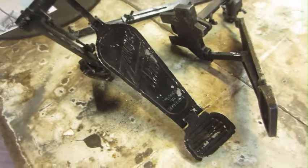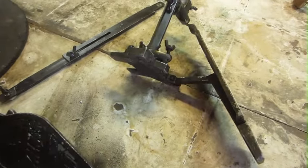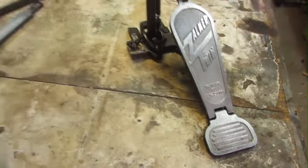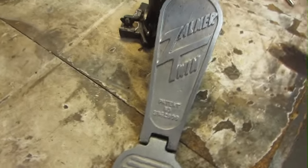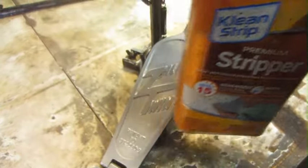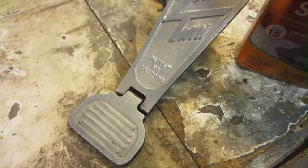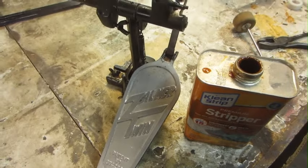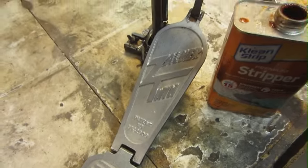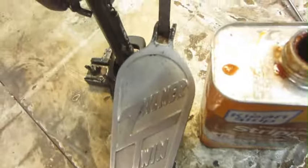This one came to me painted black, and I'm not sure if it's all there, so I might be making parts. I've taken a little bit of time to clean this pedal off — put some stripper on there, used a stripper and put it all over the pedal. Then I cleaned it with mineral spirits to get all the stripper off. Seems to do a pretty good job. All the springs are there and it seems to be working.